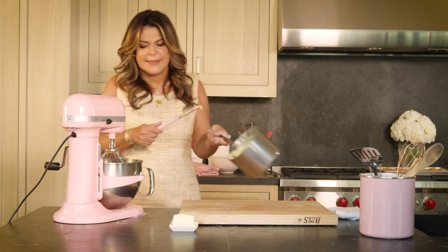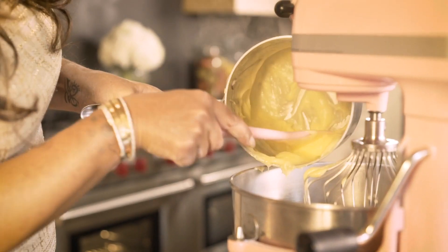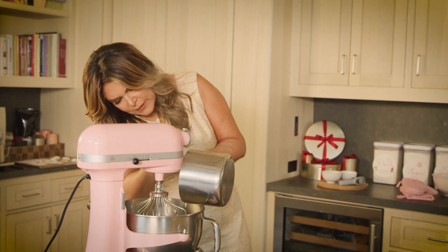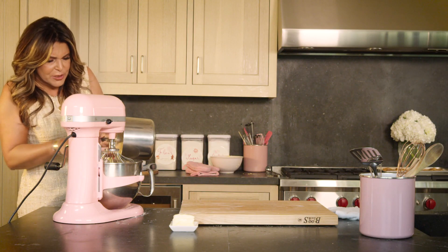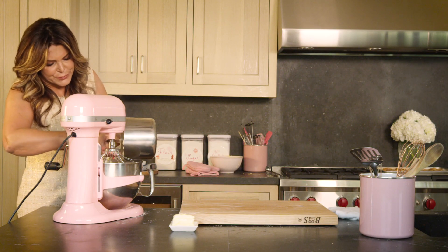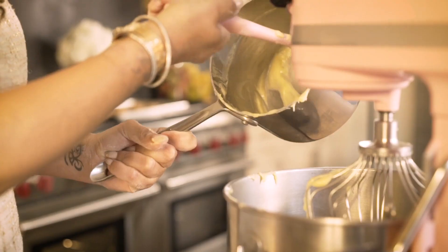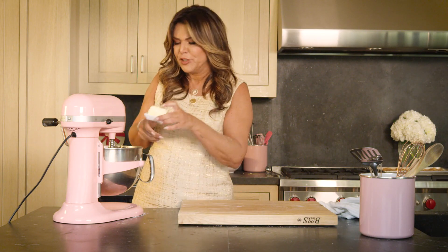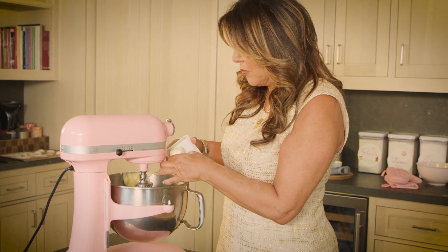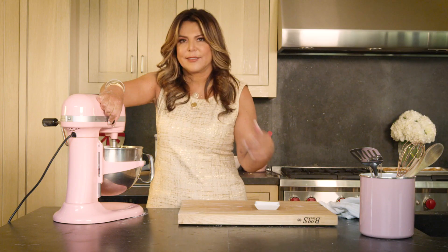Now my cream has thickened a bit. I'm gonna transfer it into my KitchenAid so it's gonna cool off, and then I'm gonna start adding the butter. Because everything that is français has to have butter. So now I'm gonna add half of the butter and let it go.